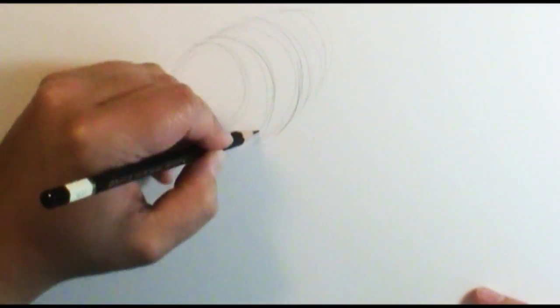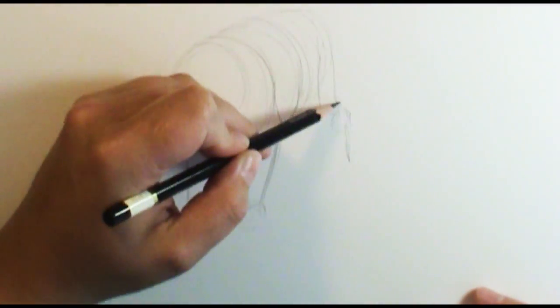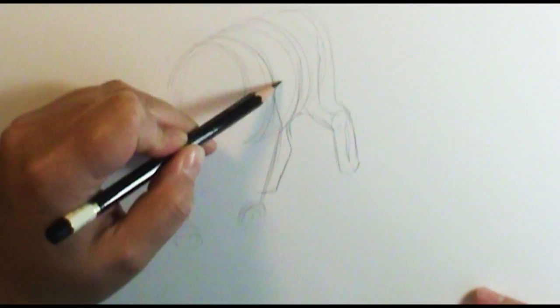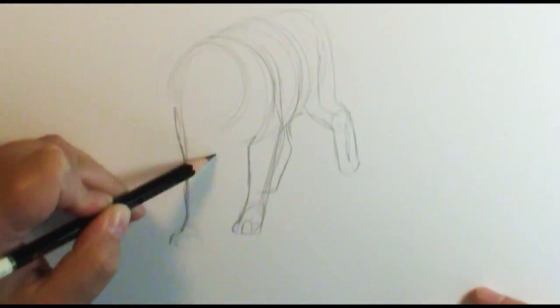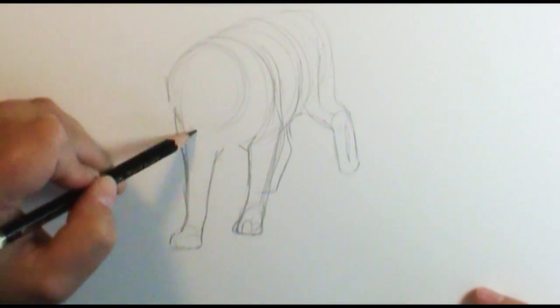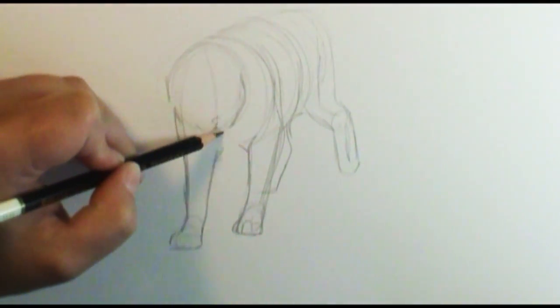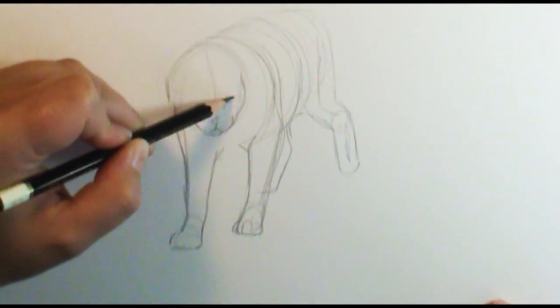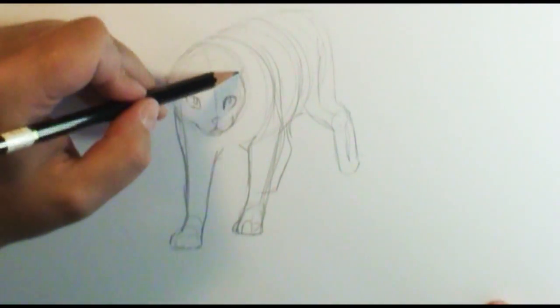I did a video previously on how to draw Warrior Cats, and I said if I got 5,000 views I would do a montage of a whole bunch of different cats and had you guys list them out. So I took some of the most popular ones and began to research them, because when I did my previous one on how to draw — I think it was Firestar, or Fireheart, I can't remember which one — I got a few details wrong.